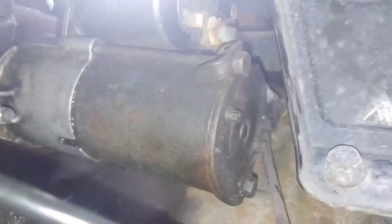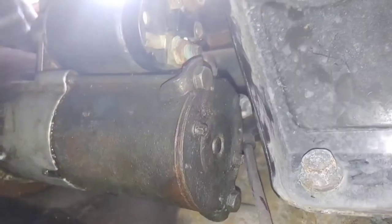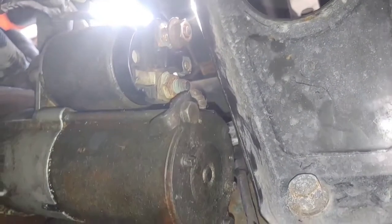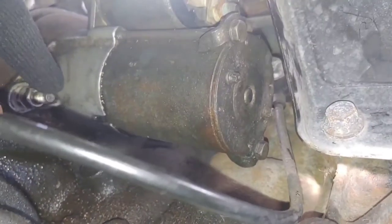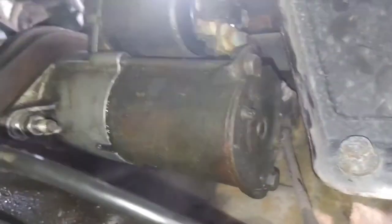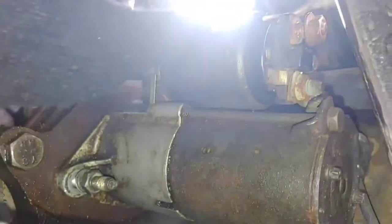Here's the tricky part. It's also a size 13 that goes to the back bolt, and that one is hidden back behind there. The manual says you're supposedly supposed to take the engine bracket off or lift the engine to get to it. However, I managed to get it out without doing either of the two.